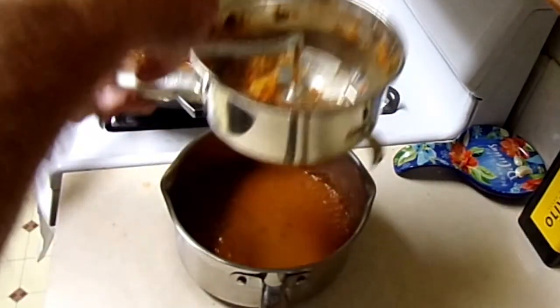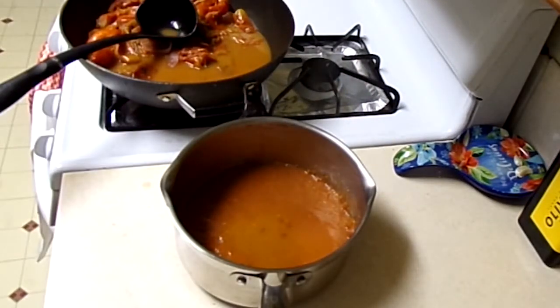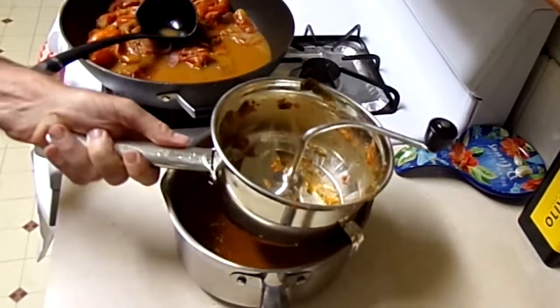Look at how much tomato sauce already — and that was just a few seconds. That's how quickly this thing works. He's dumping out the skins, and as you can see there weren't many skins at all. He's going to continue doing it.